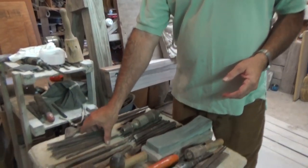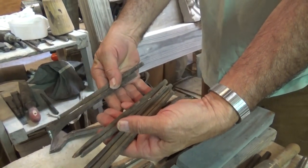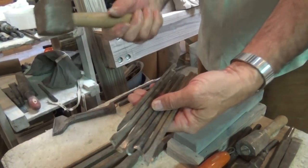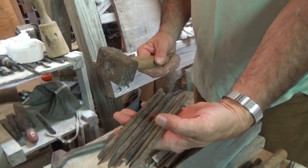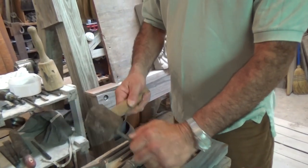A beginner would start out with a set of tools like this, which just have a regular end that's used with a hammer. These tools were purchased by me years ago through Sculpture House in New York City, and you simply use them like this.